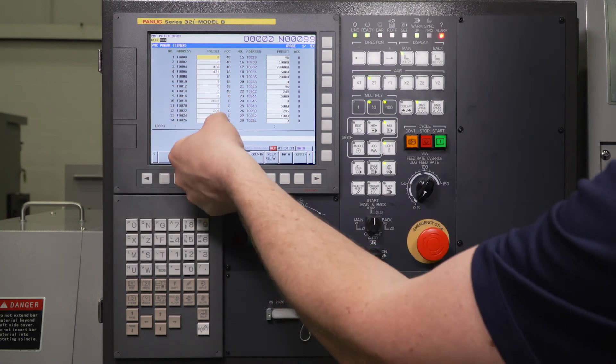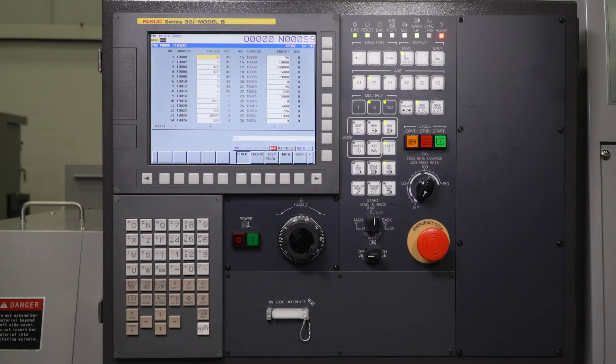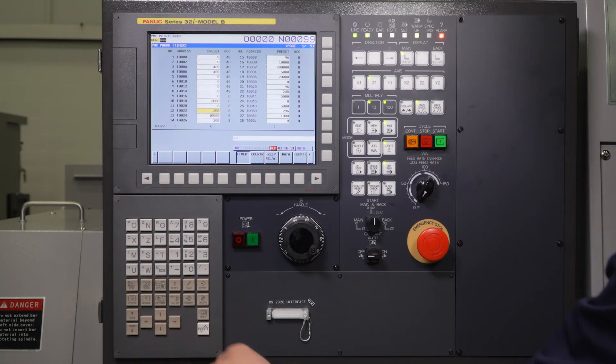Timer number 12 is at 200 milliseconds right now. All of these timers are set in milliseconds, so that's 0.2 seconds. If you're getting some false alarms or random alarms during the M42 cutoff, one thing you can do is increase this timer — it gives the machine a little more time to see the difference in spindle RPM before it makes a decision whether to alarm out or not.